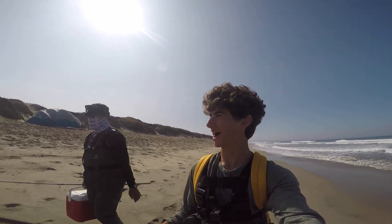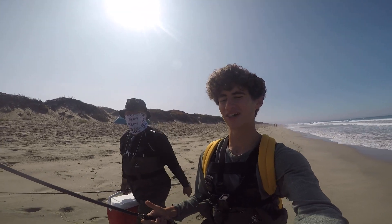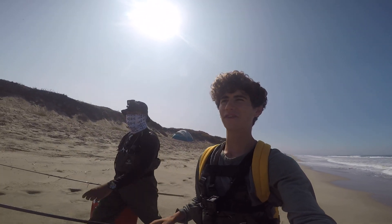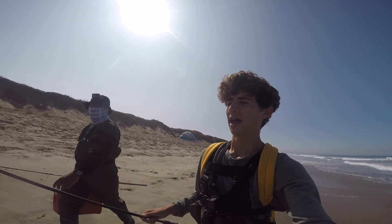Hey guys, welcome back. I'm doing my first collab today, so I'm here with It Gets Reel — I'll link his channel down below. Right now we're just walking the beach, we're gonna be surf fishing today looking for perch, maybe stripers. We're gonna get to a little hole I marked last time I was here, then I'll show you what I'm using and how we're using it.